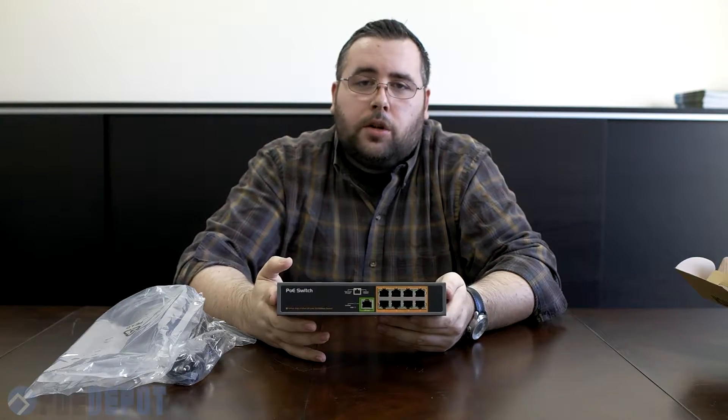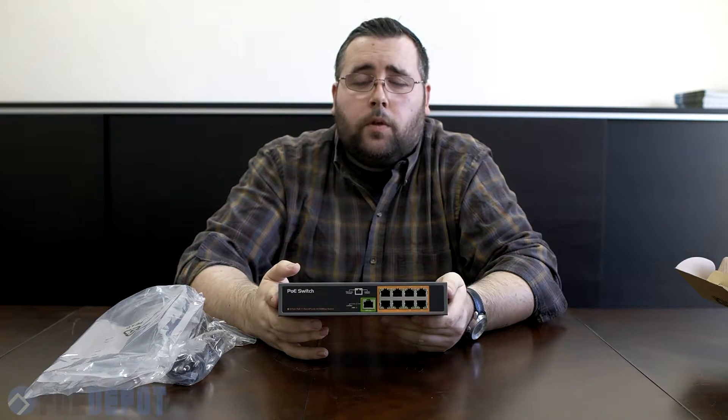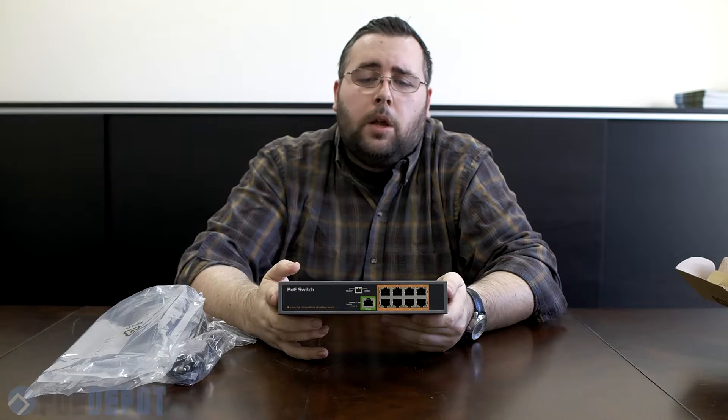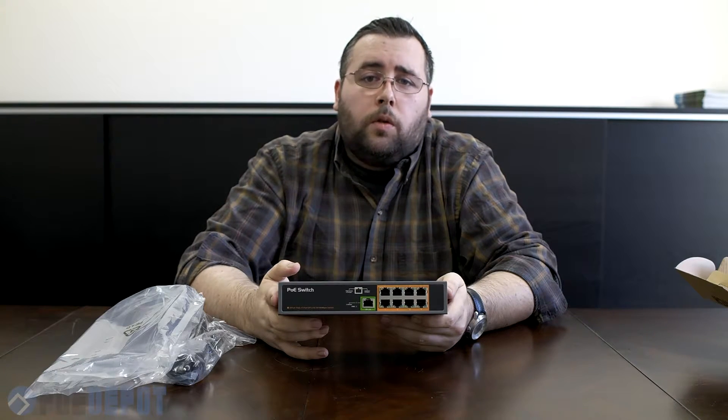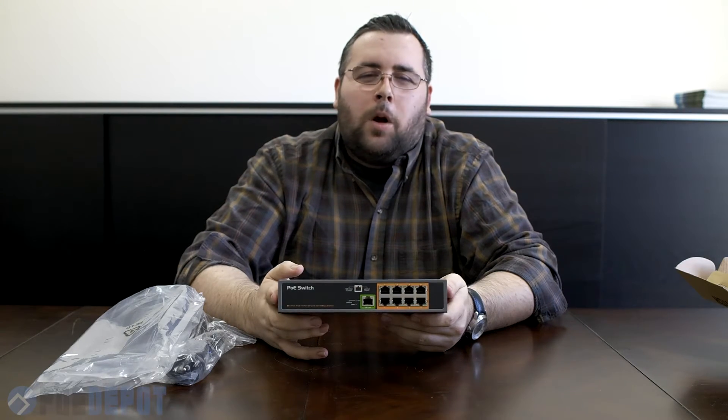This is the SW801 from the PoE Depot. If you have any questions please feel free to contact us at sales@poedepot.com or call us toll free from 9 a.m. to 5 p.m. central Monday through Friday at 866-514-8998. Thank you for watching.